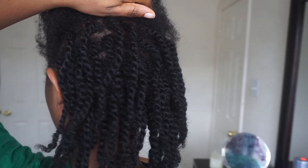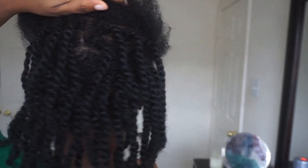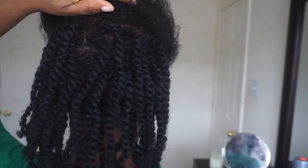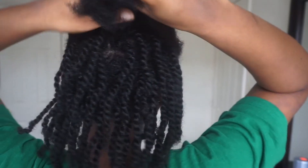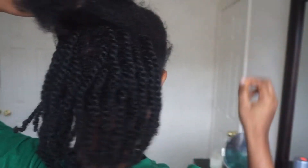Here I'm showing you guys the twist I did off camera. The twists do get really puffy and I kind of like that, but that's exactly why I sectioned the front much smaller — because I don't want the twists to be this big in the front.